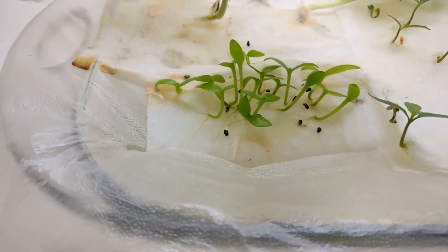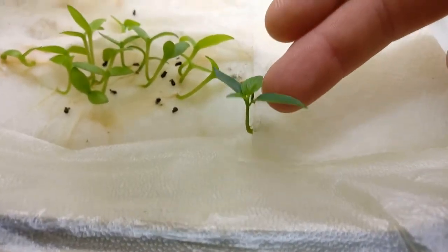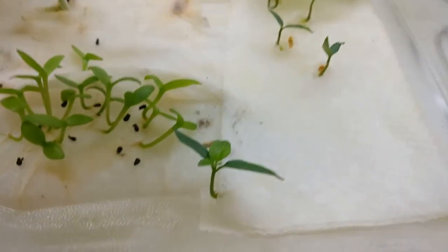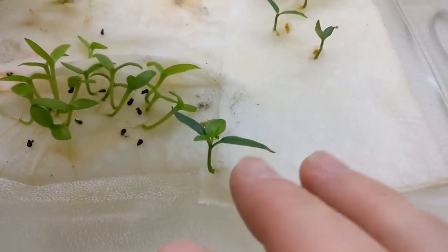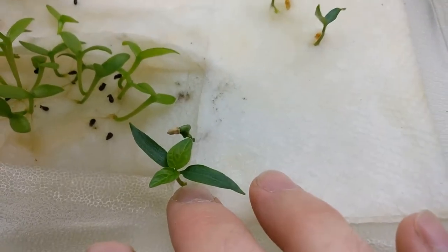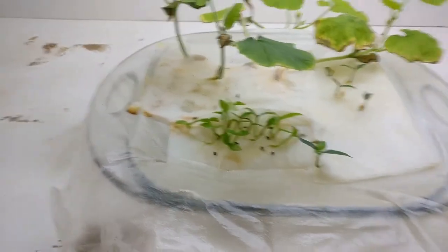They definitely don't look like the plant that the fruit came from. But this little guy down here is being promising — it's already got a second set of leaves. And there's one behind it that I thought was dead and it's just kind of super slow growing.